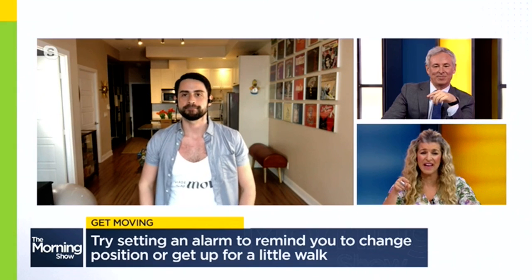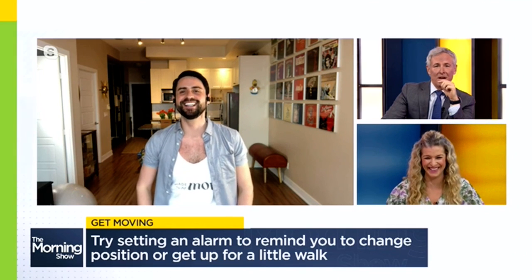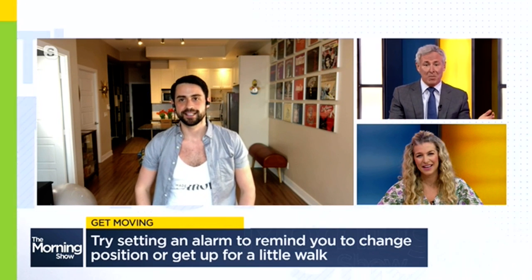If I try that, I'll really be seeing you. Yeah, the next reminder I'll be setting is to call 911! And if you need more of a challenge, you can actually take it up a notch with a yoga ball.